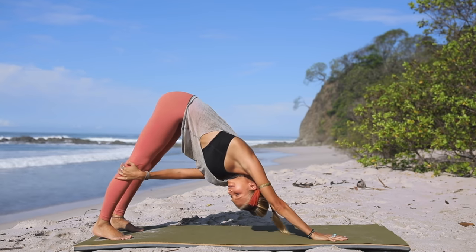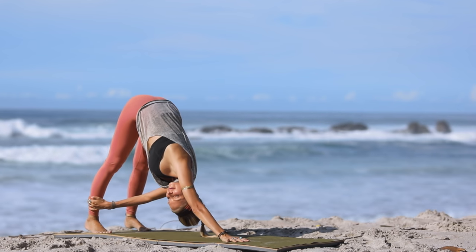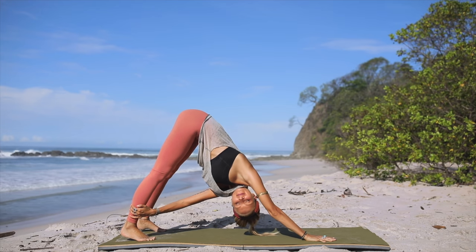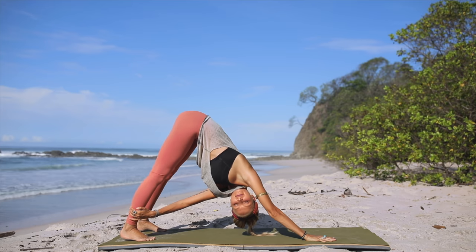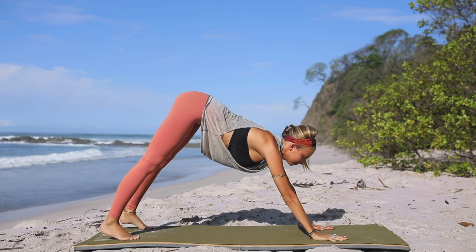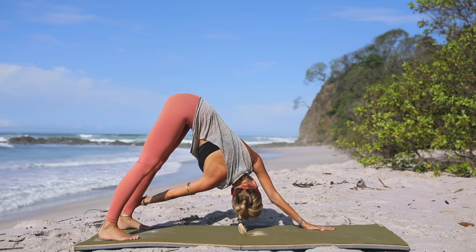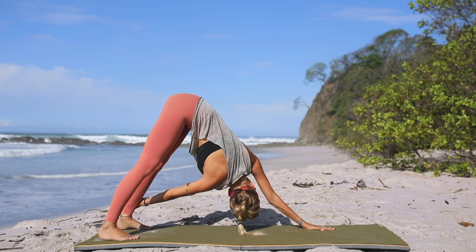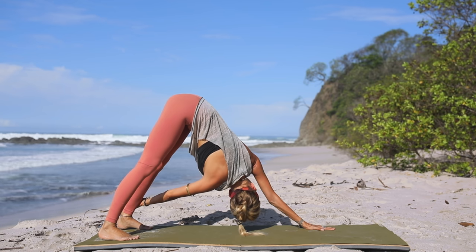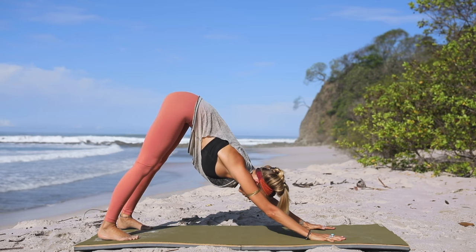Holding this downward facing dog, reach for the outside of your right knee — or maybe your right ankle — with your left hand, adding a little bit of a twist. Look up towards the sky, twisting from the upper body while your lower body stays exactly where it was. Breathe deeply. Exhale, come back to center. Then take the opposite twist — right hand to the outside of your left knee or ankle. Look up, allowing your upper body to twist, letting go of any tension in the upper back and shoulders. Exhale, come back to center.